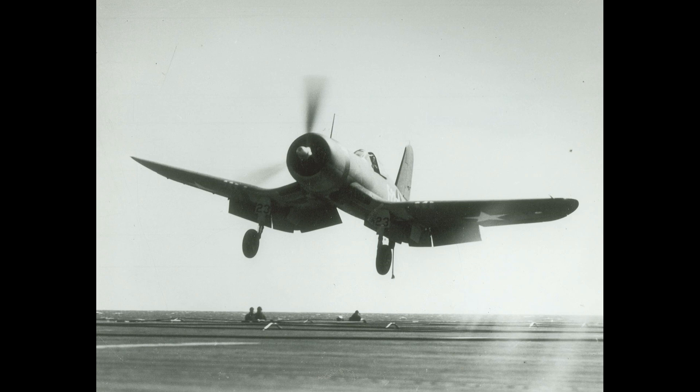Greetings, this is Greg. Will flaps improve turning performance in a World War II fighter? The short answer is that if loss of altitude is not a concern, then yes, the flaps will usually allow tighter turns, at least to some degree. The complete answer is quite a bit more complex — that's what I'll be covering in this video. If you haven't watched my earlier video on turn performance, I suggest you watch it first. A link is in the description.